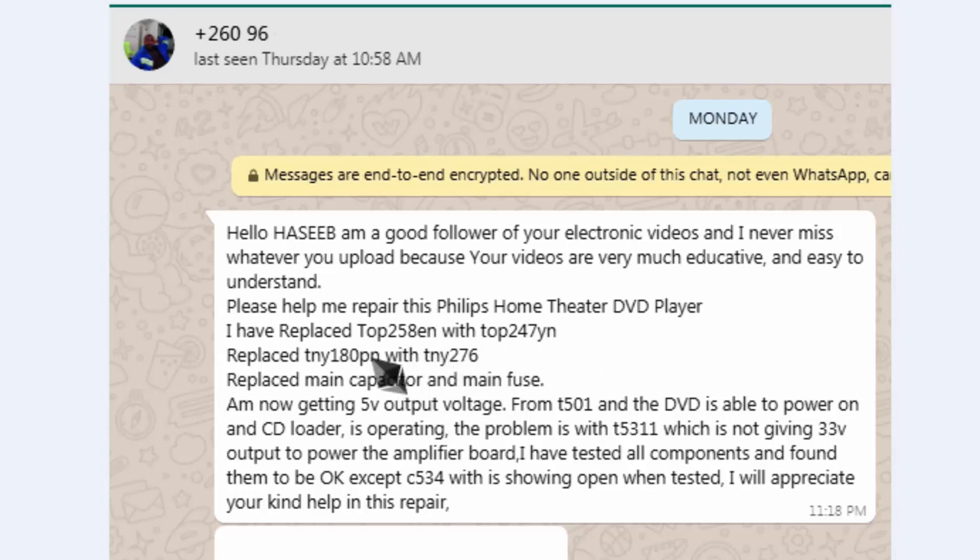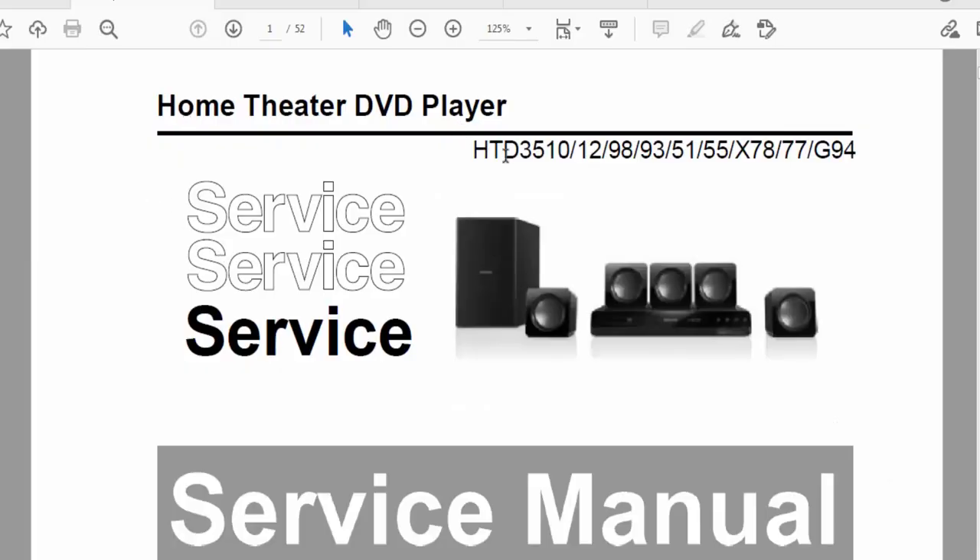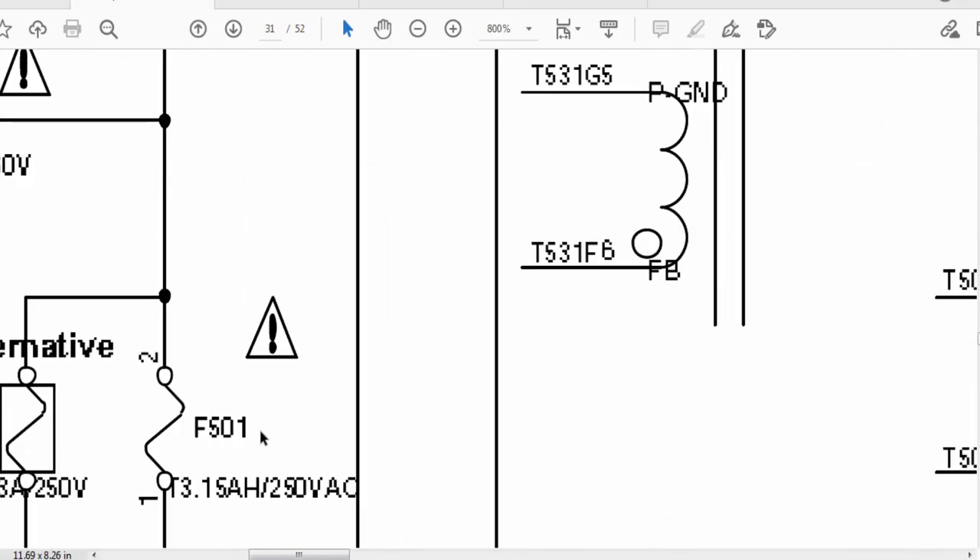The viewer asks: 'Please help me in repair of this Clips home theater DVD player. I have replaced TOP258EN with TOP247YN - that's okay. Then replaced 180PN with TNY276, replaced main capacitor and main fuse, and now getting 5V output voltage. The DVD is able to power on and CD loader is opening, but the problem is with T531 which is not giving 33V output.' He tested all components and found them okay except C534, which is showing open when tested. It is an HTD 3510 home theater DVD player.